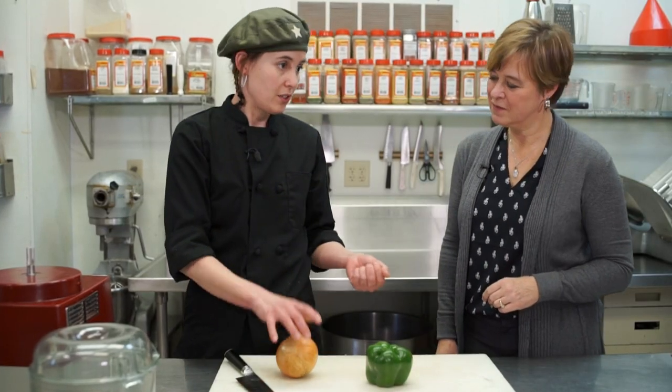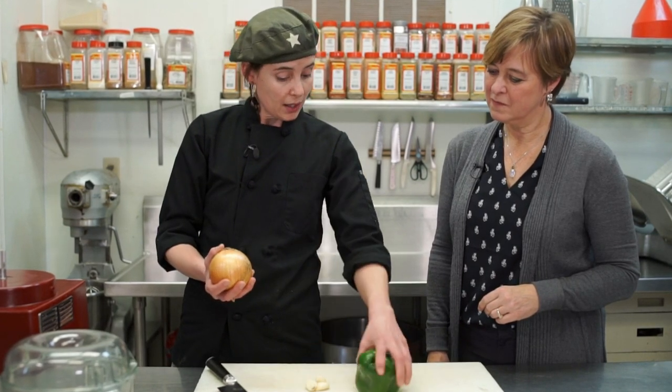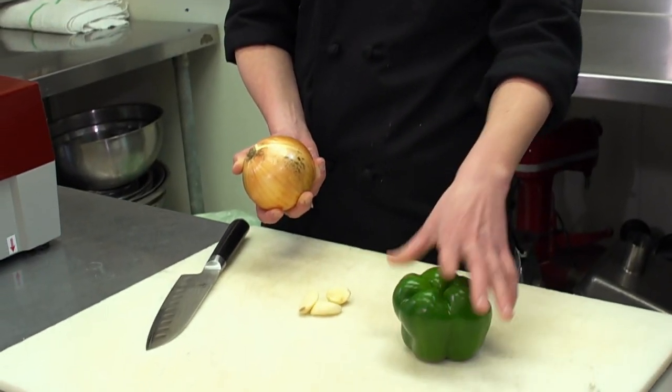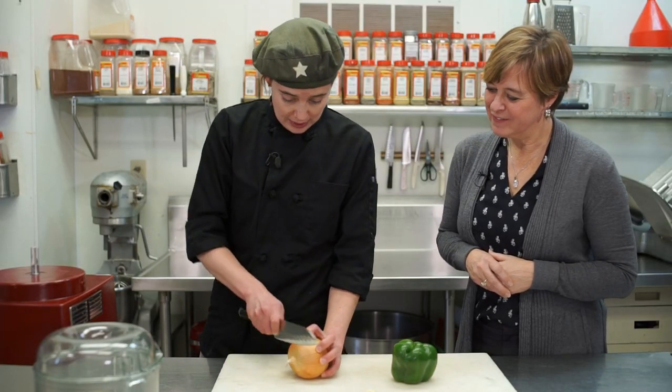The French mirepoix uses carrot, celery, and onions. In the Latin American one, they use onions and garlic. We're going to make a Cuban one today — my heritage — and we're going to use a green pepper. This is the one that my grandma taught me, and this is the one I want to do today. Not tricky at all — this one's really easy.